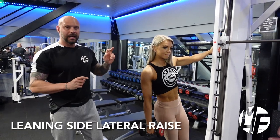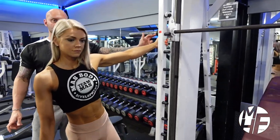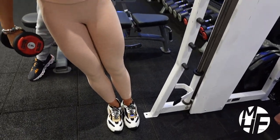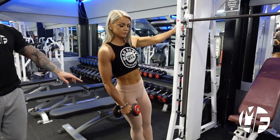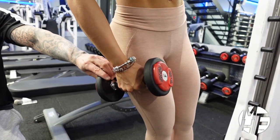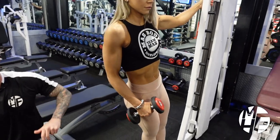Next up is a leaning side lateral raise. When we say leaning, she's using a smith machine to hold on to and leaning her body, placing her feet in line with her hand. Once she does that, she'll take the dumbbell — her starting hand position is so the dumbbell is against her leg. When she lifts the dumbbell up, she'll twist it, which keeps maximum emphasis on the delts.